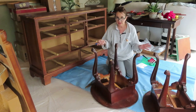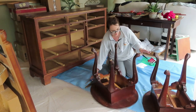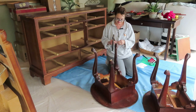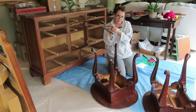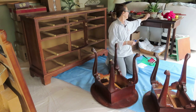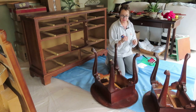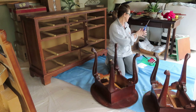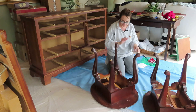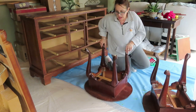Whose bright idea was it to paint all this furniture and move? Oh yeah, it was mine. Oops, there goes another nail. It's hard to keep nails on when you're doing this kind of stuff, but that's all right — I'll fix them later.